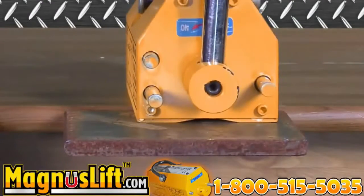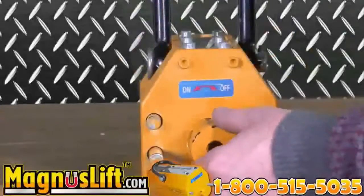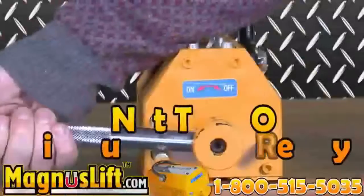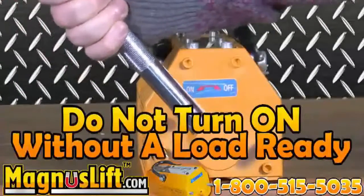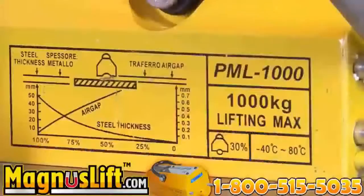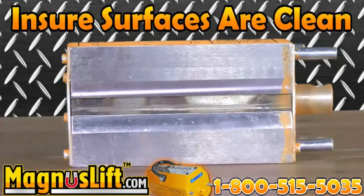An instruction manual is provided for you upon download. Before use, all you have to do is install the manual handle. Please note: do not turn the manual handle to the on position without preparing a load underneath the magnet to be lifted. Lifting capacity guidelines are not only in the manual, but also on the side of the machine. Always make sure the surface of the magnet is clean, as well as the surface of the load you are lifting. Magnus Lift works best under these conditions.